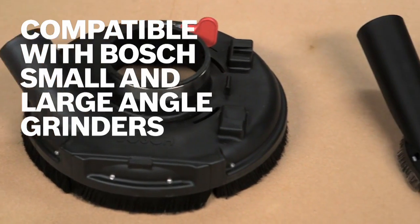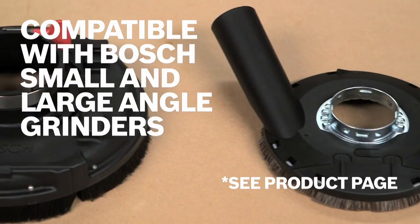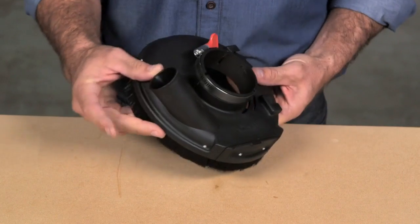These guards are compatible with all Bosch small angle grinders, both 1800 and AG series, as well as all Bosch vacuums.